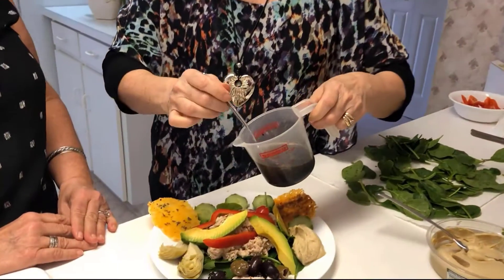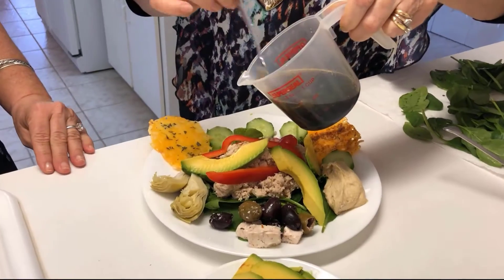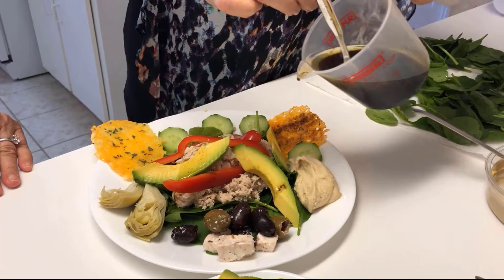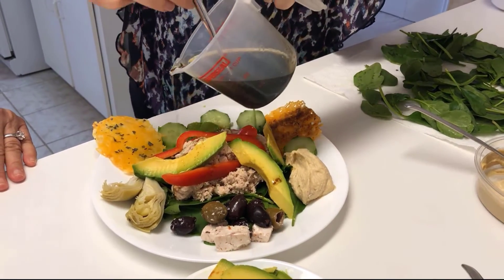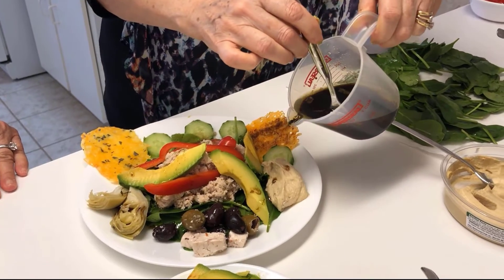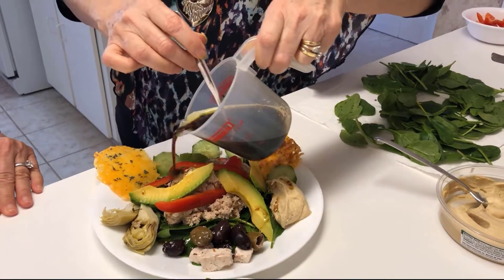And so we're going to just drizzle a little bit of this over top of everything. Not too much because we don't want to overwhelm with sweet flavor.